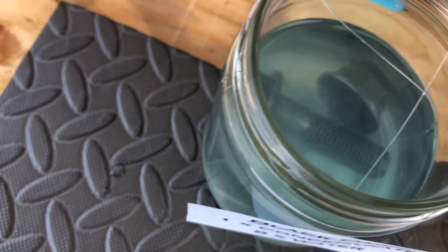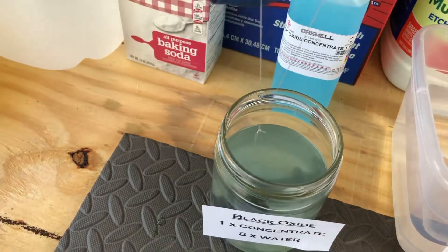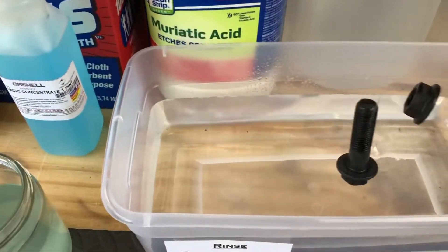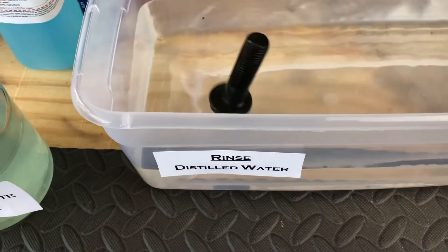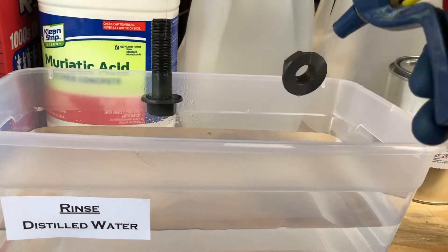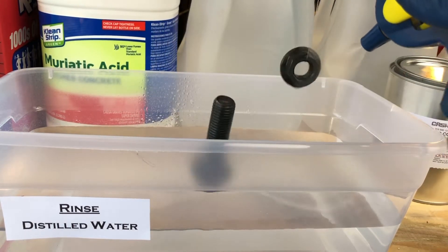I'm going to let that sit for about three minutes. Okay, it's been about three and a half minutes. I'm just going to pull those out and dip them right in the distilled water here — a couple little dunks, that's good. And I'm going to spray these with distilled water just to make sure all of that extra blackening residue is off.